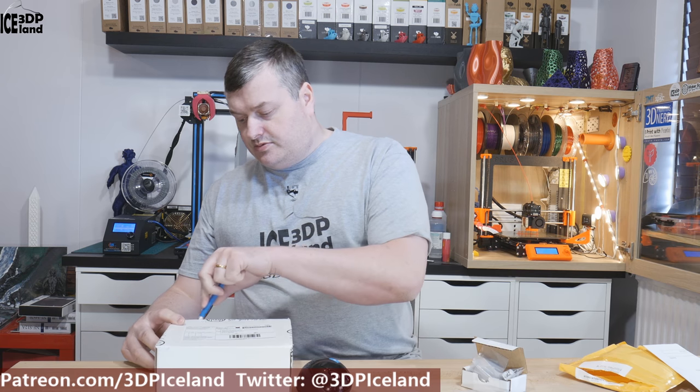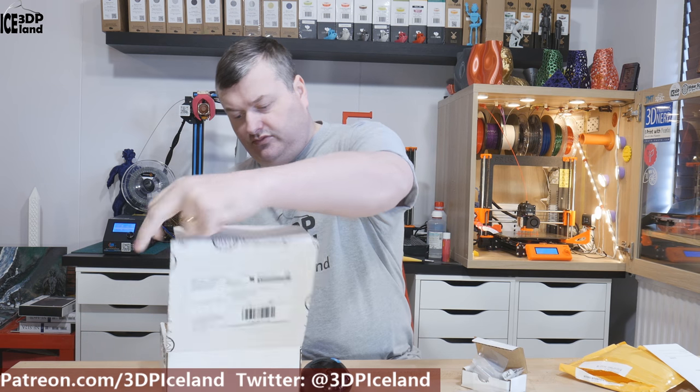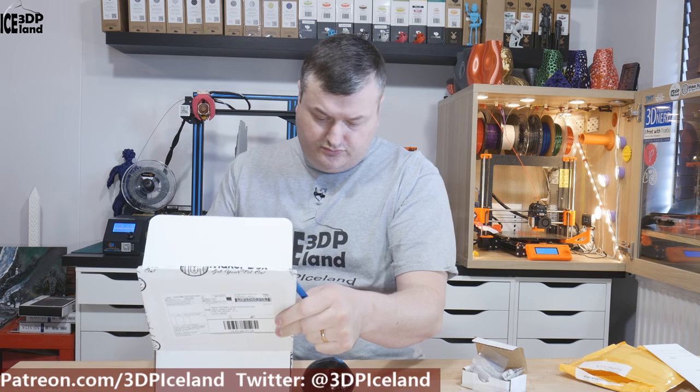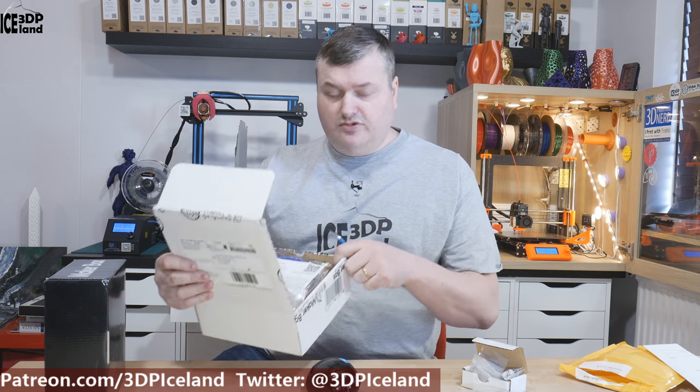So the second box is a Makerbox sample box. This is a bi-monthly subscription and this is probably for April and May. Normally they have shipped in a black box with the Makerbox logo, but now this box is just a white box and they have the samples inside.